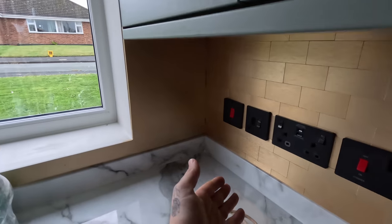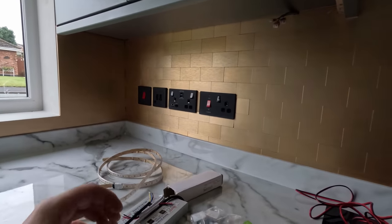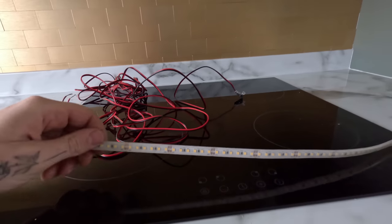We are back and we are doing some under-cupboard lights, which I sort of did last time. Here is the matte finish Evolve range from PG, and this is the JCC strip light - this is the stuff we were doing last time.